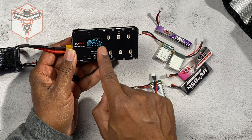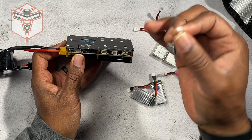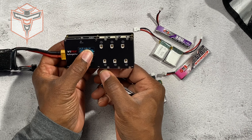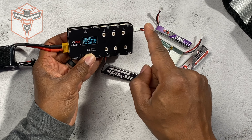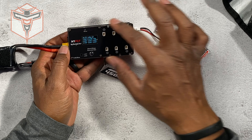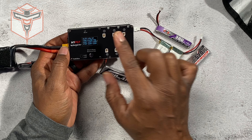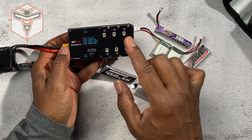It shows you the voltage and charge for each one of the batteries that are connected. If you have a little one-cell battery and you plug it in, it will tell you what the voltage is currently on that particular battery. You can connect different batteries of different sizes to this — it treats each one as an individual battery.